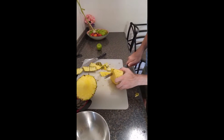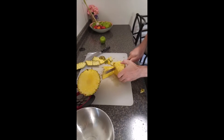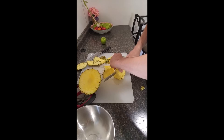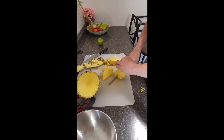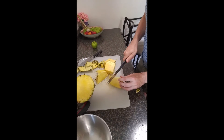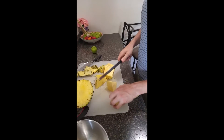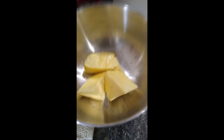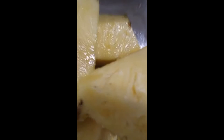Slice it into thinner slices so that the blender is more welcoming to the pineapple. Remember to leave the cores, because they are the only good part of the pineapple. The rest is just for water content.